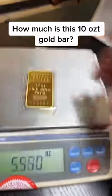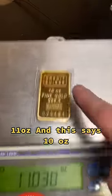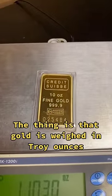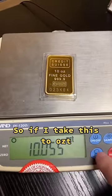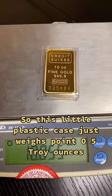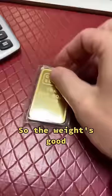Let's put it on the scale — you can see it says 11oz, but this says 10oz. The thing is that gold is weighed in troy ounces, so technically it's OZT. If I switch it to OZT, there you go — it's 10 ounces. This little plastic case just weighs 0.05 troy ounces, so the weight's good.